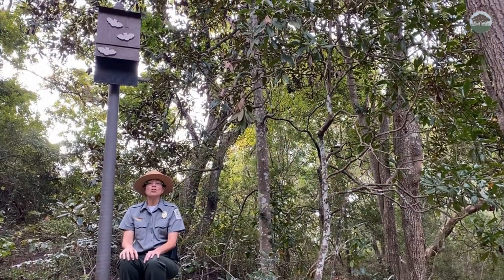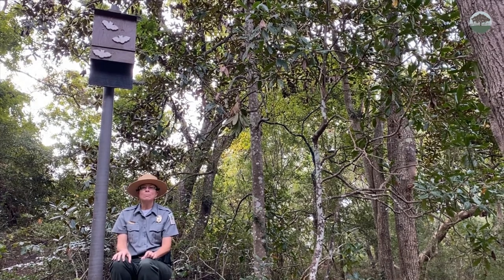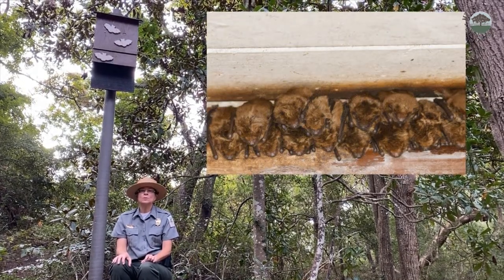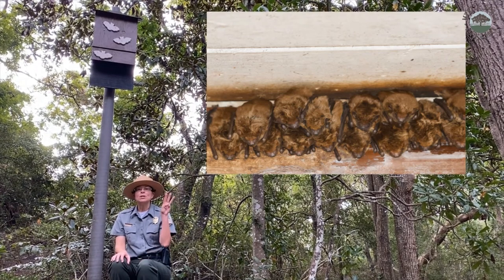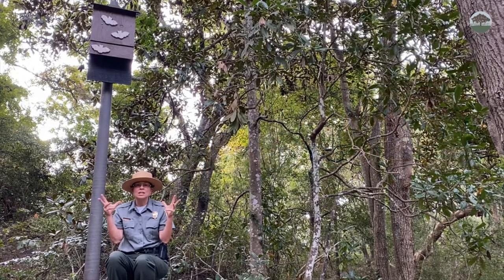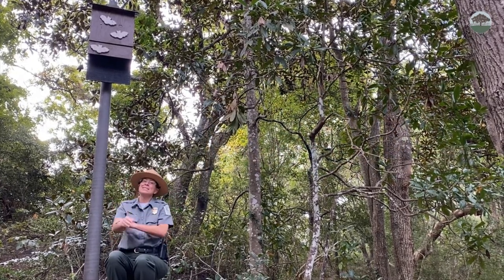Have you ever thought how grateful we need to be for bats for the free insect control they provide? A colony of big brown bats can eat 600,000 cucumber beetles, which protects farmers from 33 million root worm pests — costing farmers a billion dollars a year. That's a lot! I also would have to swat a lot more mosquitoes without bats around.